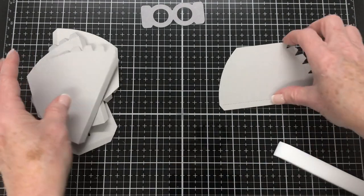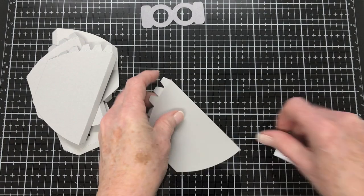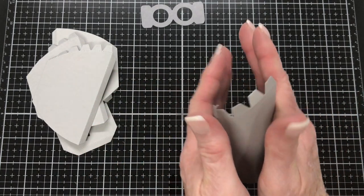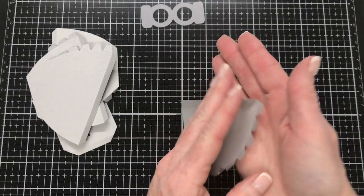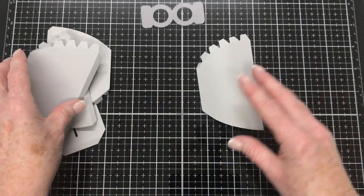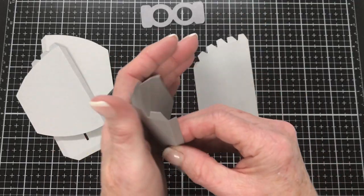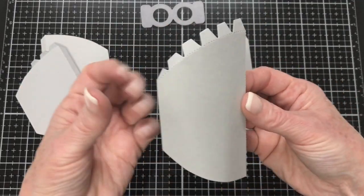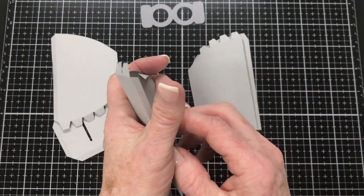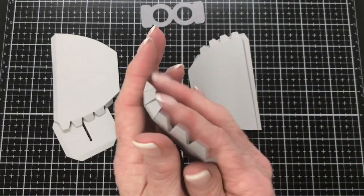You can fast forward me doing this if you like — I just wanted to make sure all the steps were there for anybody that needs them. Next, we need to add some curvature to these pieces. I like to do that in between my hands, as I'm showing here, or you can just swipe the piece down the edge of your desk — that can sometimes help too. It just needs to be a slight curve without adding any extra creases.